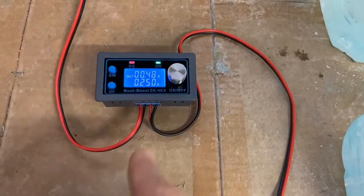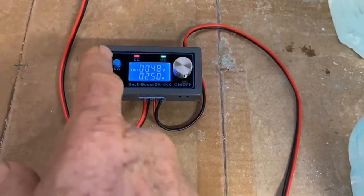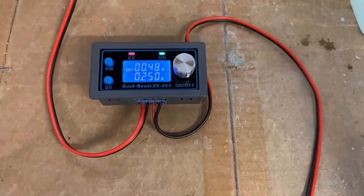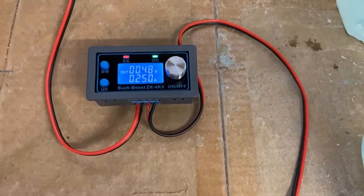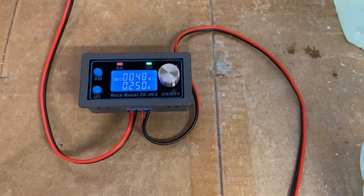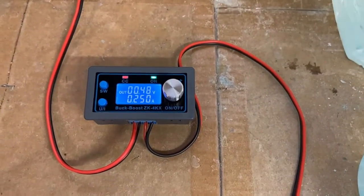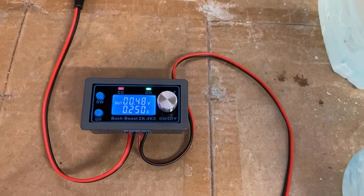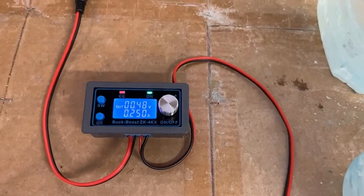It's got a rotary encoder and switches for selecting the mode, and the red light there showing that it's in constant current mode. I've got it running for a quarter of an amp. Right now it's running at 0.48 of a volt — 0.48 volt and a quarter of an amp.